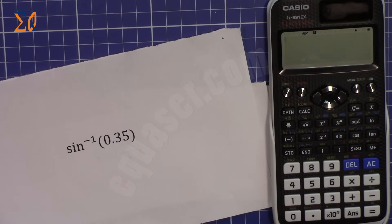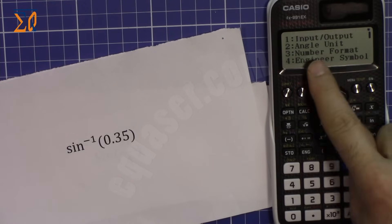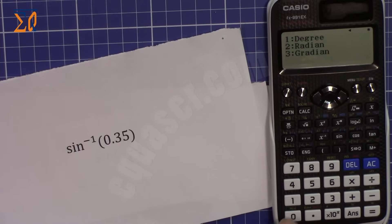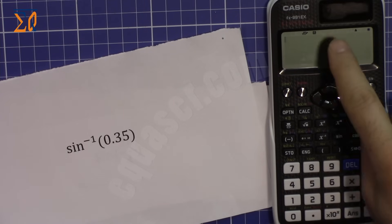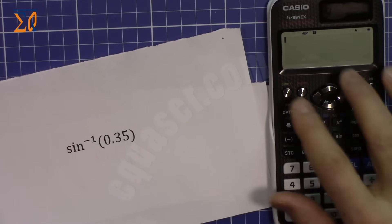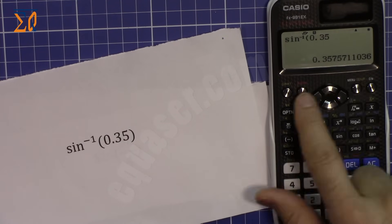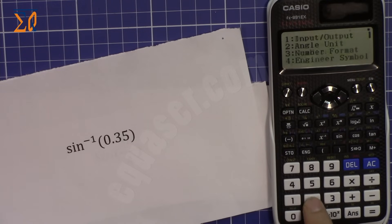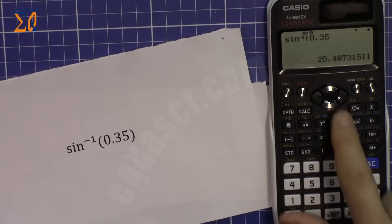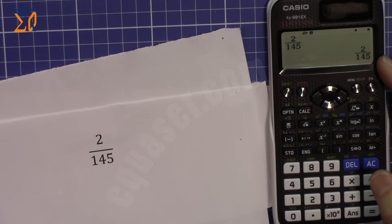To find the inverse sine of 0.35 in radian mode, press Shift then Sine, then type 0.35. That gives the angle in radians. If you switch immediately to degree mode, you'll see it's 20 degrees.